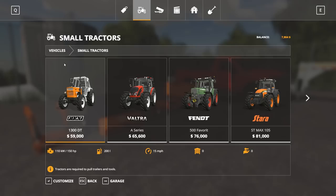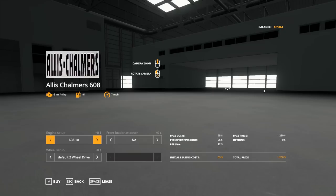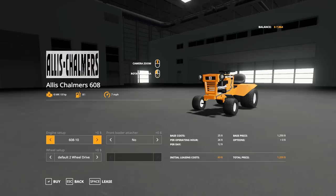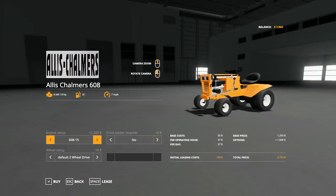So far on mod hub, this tractor has four stars out of five stars and it has a lot of downloads. People are really tough on modders, and to have four out of five stars is insane. So this tractor must be pretty good. There are a couple engine setups — I think that's a 10, eight horsepower — and I think this goes all the way up to a 25 horse. I'll just go 25 horse.